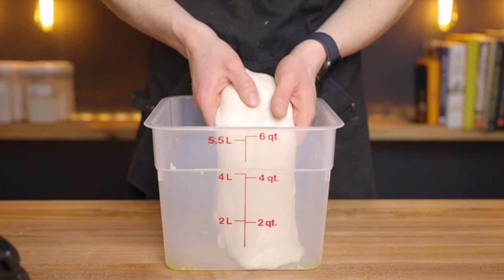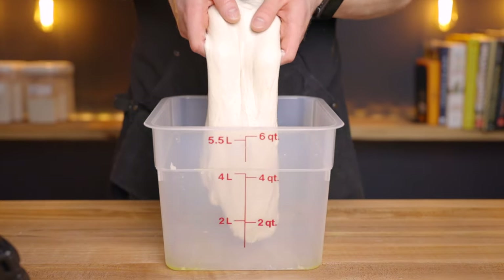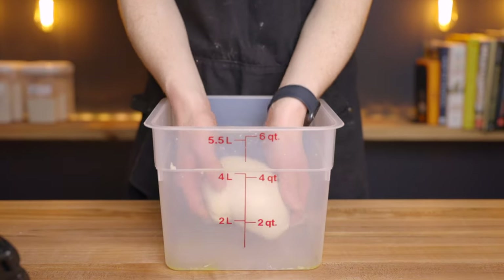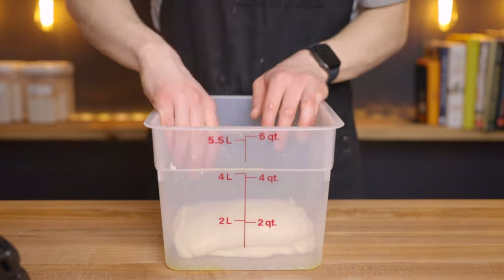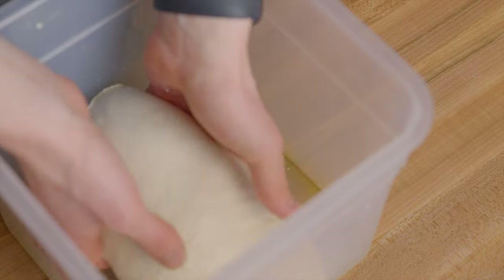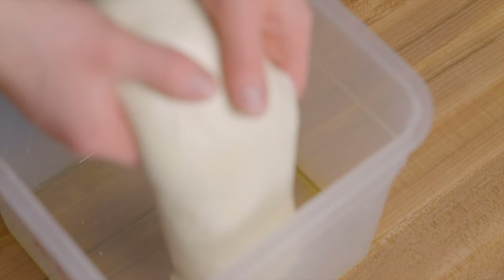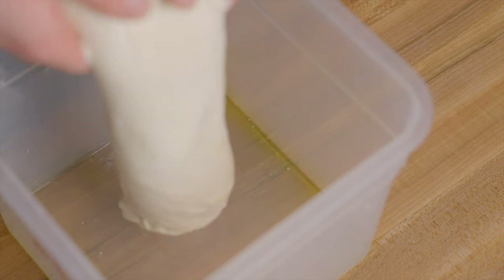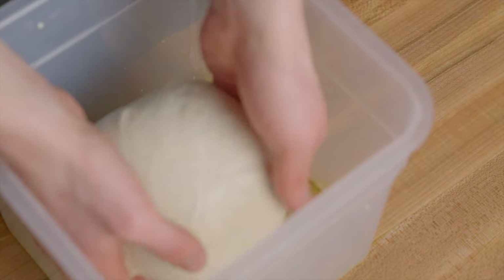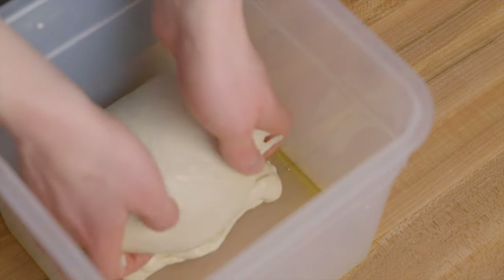For coil folds, just pick the entire dough up and let the side furthest away from you fold underneath, then set it back on top of itself. Then pick it back up and let the side closest to you fold underneath and set it back down. Rotate your container 90 degrees and perform the same process on the remaining two sides. Then cover your dough and return it to your warm environment for about another three to six hours until the dough has doubled in size.